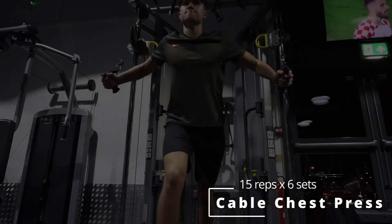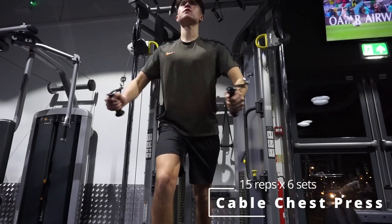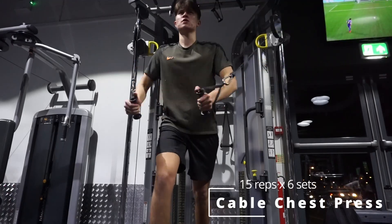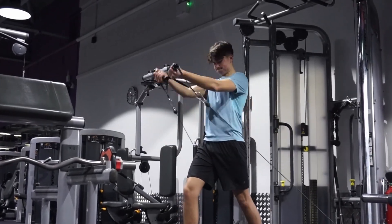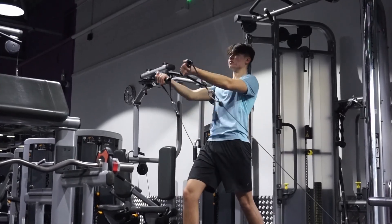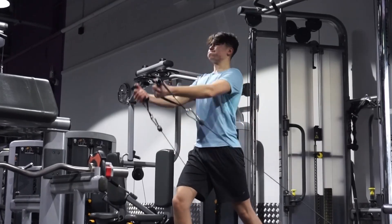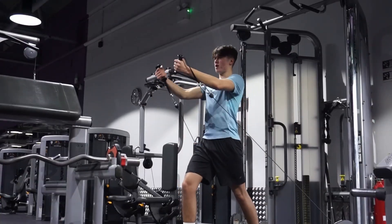This exercise is arguably one of the best and probably my favorite chest exercise — the cable chest fly. I like to do six sets of 15 reps: two sets pushing the cables from the top, two sets from the middle, and two sets from the bottom. This will target a lot more areas of your chest. Make sure to squeeze your chest on this to get the most out of the exercise.